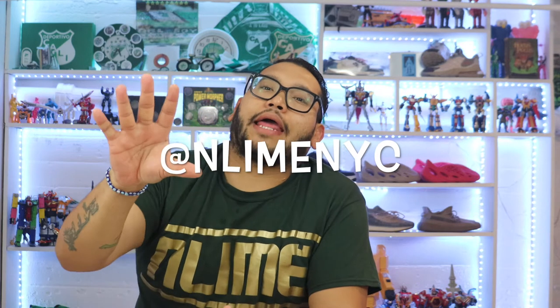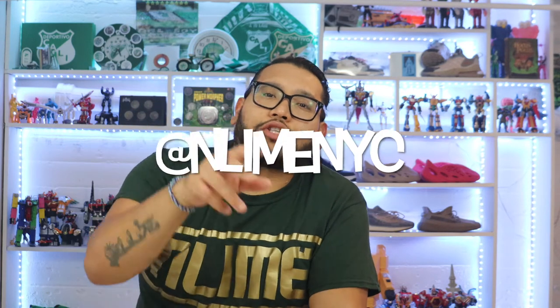Here's the box, but before we begin I want to say this video is sponsored by NLine. NLine is my clothing brand — it is my identity, it is who I am. Check me out on Instagram at NLine NYC and my website NLineNYC.com. Check out my merch, support me, spread the word — it helps me grow.